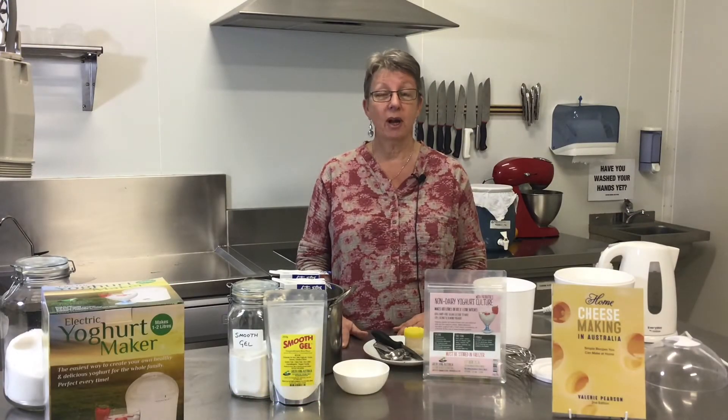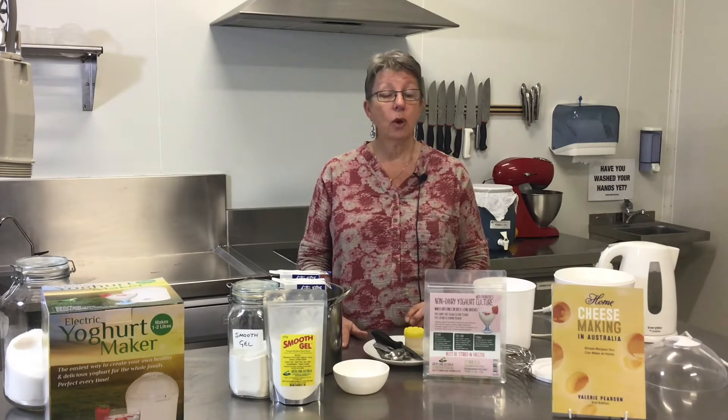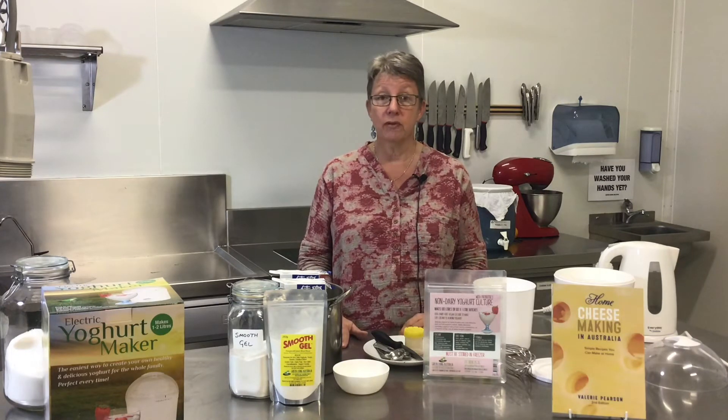Hi, my name is Valerie Pearson and I'm from Green Living Australia. I'm also the author of 'Home Cheesemaking in Australia.' What I want to talk to you about today is making coconut yogurt. We've already discussed dairy yogurt in previous videos which you can access through my YouTube channel, but coconut yogurt is my favorite non-dairy yogurt. I have a couple of family members who are lactose intolerant, so this is my go-to for them.